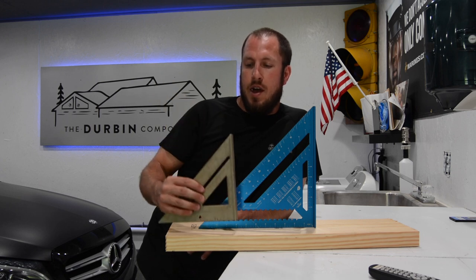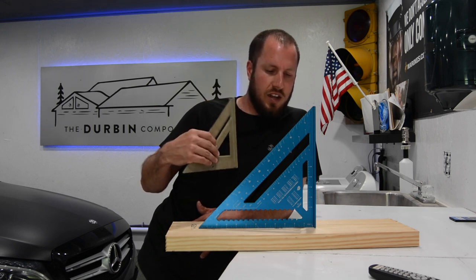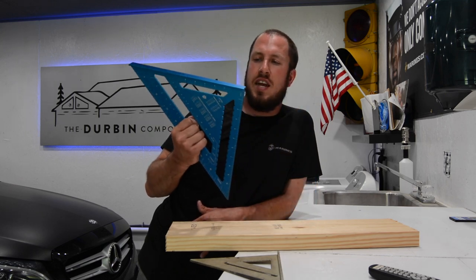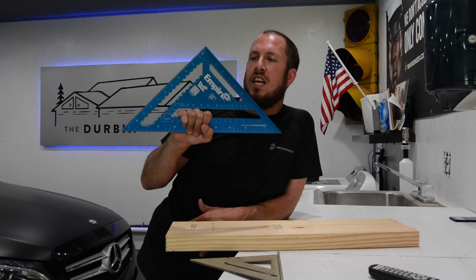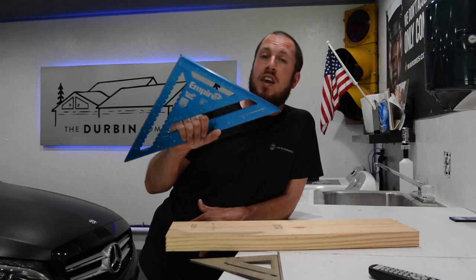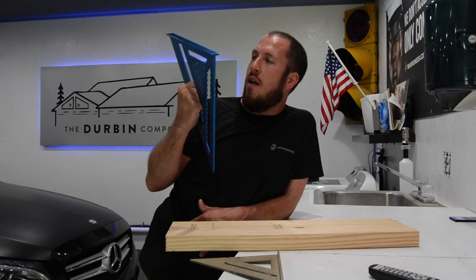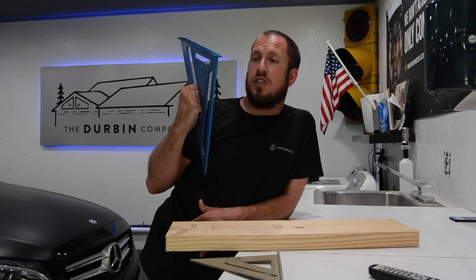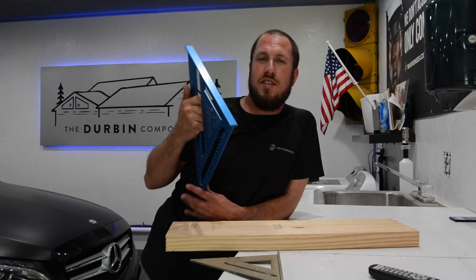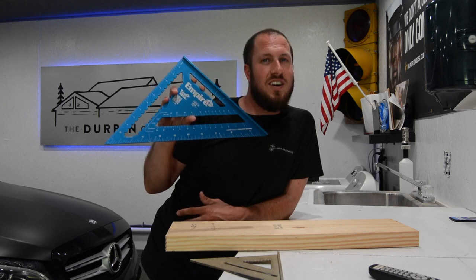As far as the aluminum square, I only have the small one and the big one like this. It's an awesome tool under 30 bucks. Definitely if you're a pro using it every day, it's good stuff. I'm a fan of the blue — that true blue look. I'm a big fan of Empire's tools and I think this is yet another one they hit right on the head. If you guys have any questions or comments about this square, leave them in the comments. Give me a thumbs up or thumbs down, and we'll see you guys on the next video.